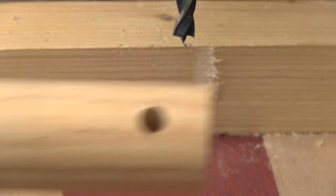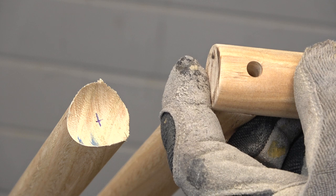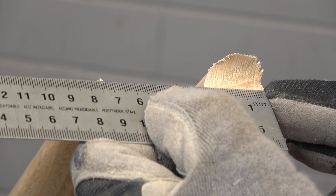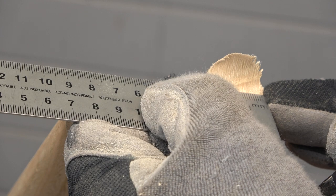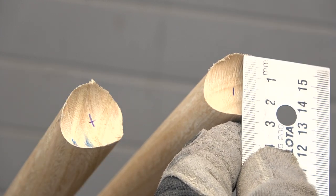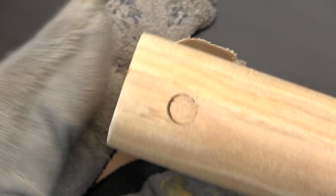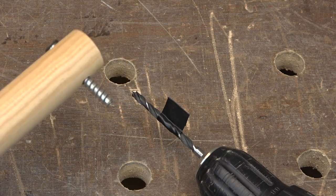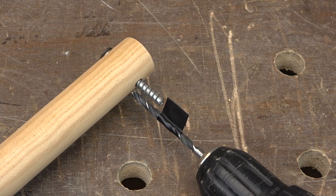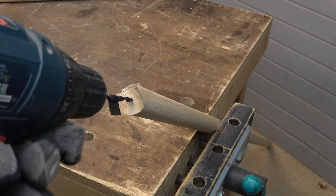Now I have to drill the center of the fish mouth that I cut before in the other two rods, so I can screw in the third wood rod. I mark the center in both pieces. It is not easy to be very precise — maybe I should mark the center and drill the end of the rods before cutting the fish mouth. I use some tape to mark the depth I have to drill, and I drill the wooden rods, making sure to drill exactly on the axis of the rods.